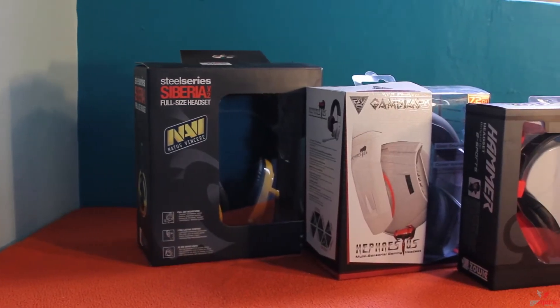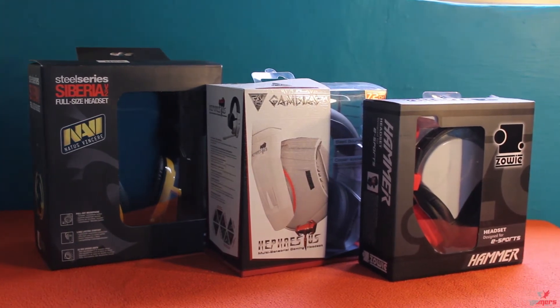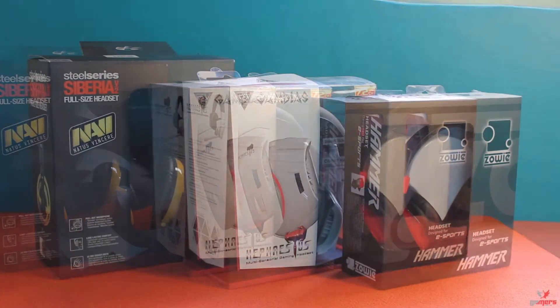The original idea was to do a round-up of a number of popular gaming headsets currently available. However, once we started testing, we found out one thing: forget the competition. This is the only headset you need to know about.